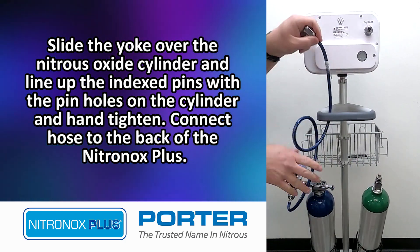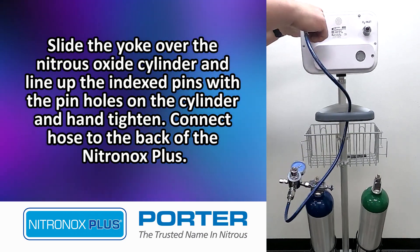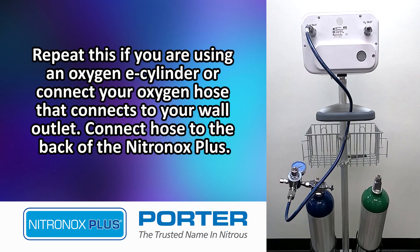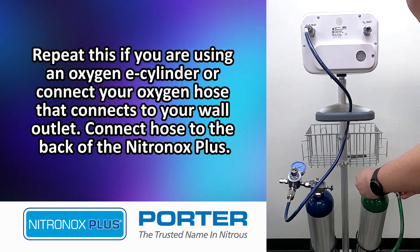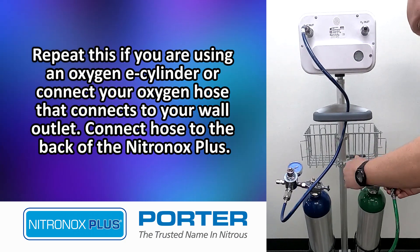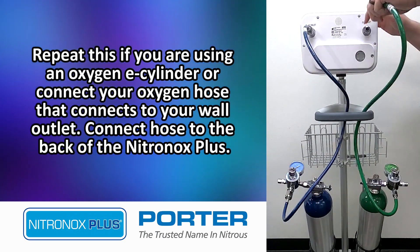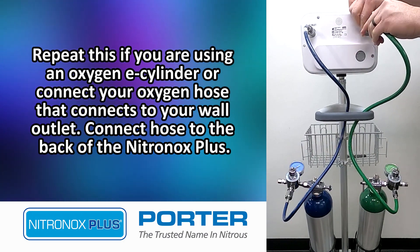Connect the hose to the back of the Nitronox Plus. Repeat this if you are using an Oxygen E-cylinder, or connect your Oxygen hose that connects to your wall outlet, and connect the hose to the back of the Nitronox Plus.